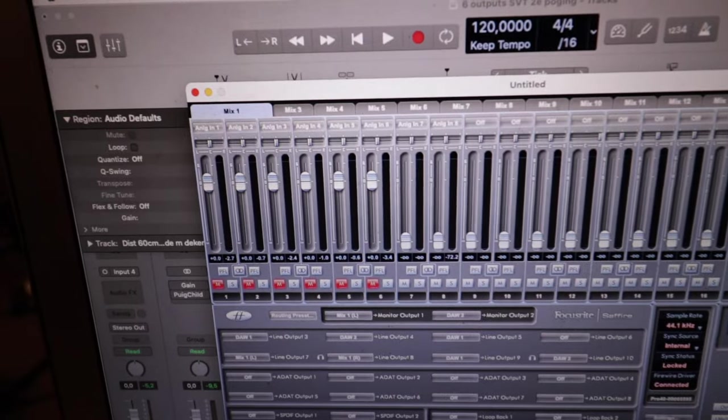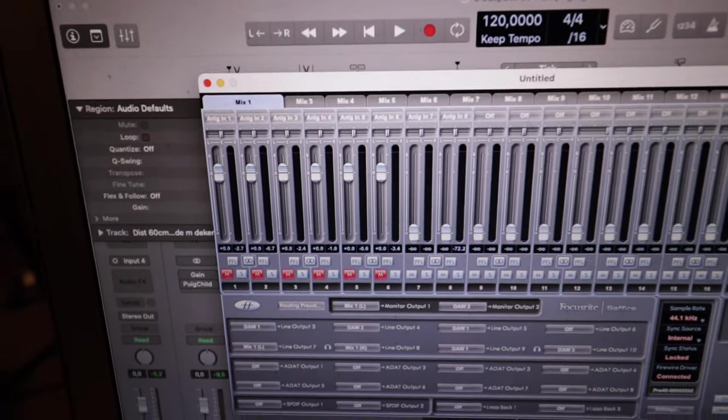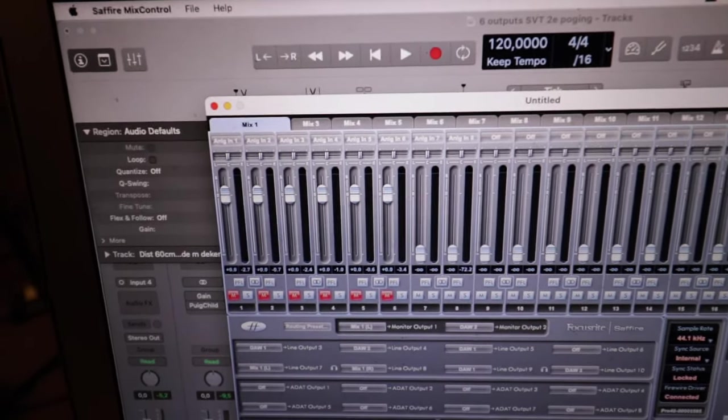I leveled everything as much as possible with a built-in loudness meter plug-in. I did no compressing, no EQ or whatsoever. I didn't try to get the best bass sound ever — I just tried to catch the SVT and see whether I could get some answers to the questions I had before. So this is the biggest dream: bass players get six channels, baby.